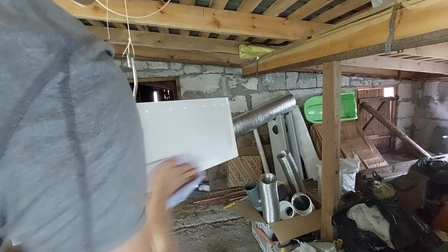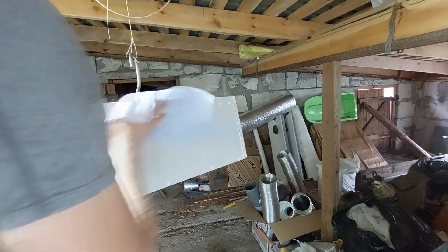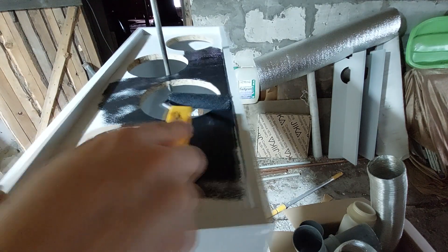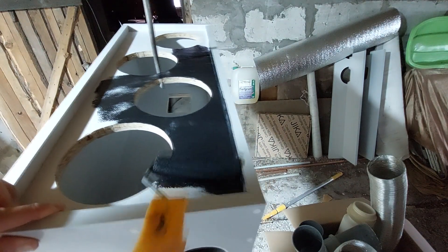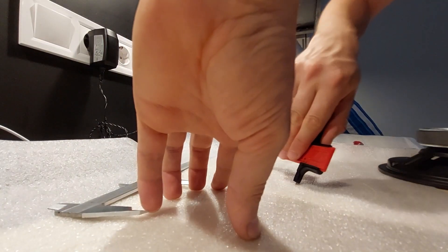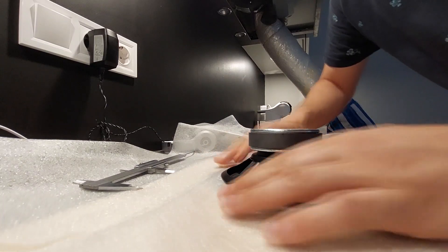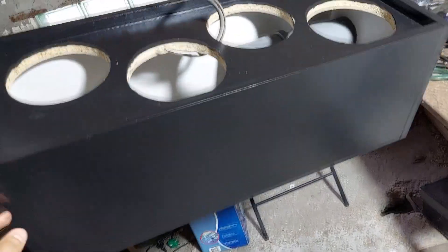The box is ready. All you need to do is clean it of dust and dirt so you can paint it. We've washed the box with a damp cloth. Once the box is dry we can start painting — we suggest using a roller, it's quicker. We've painted with black water-resistant paint. Remember that for the best results you need to paint at least two layers. While the paint is drying, let's make insulating rubbers to put under the speakers so that no air comes out and the box remains sealed.